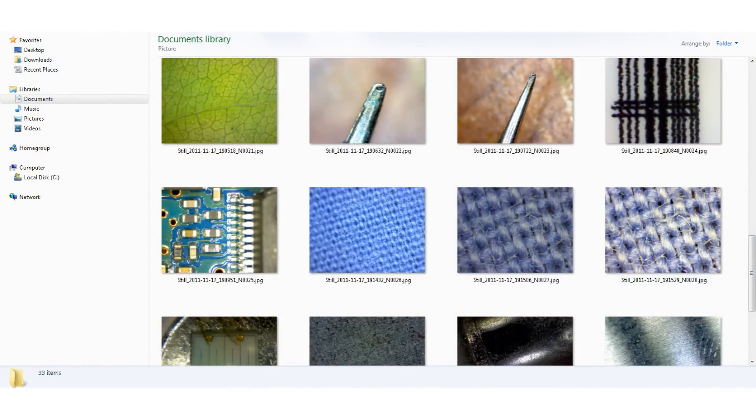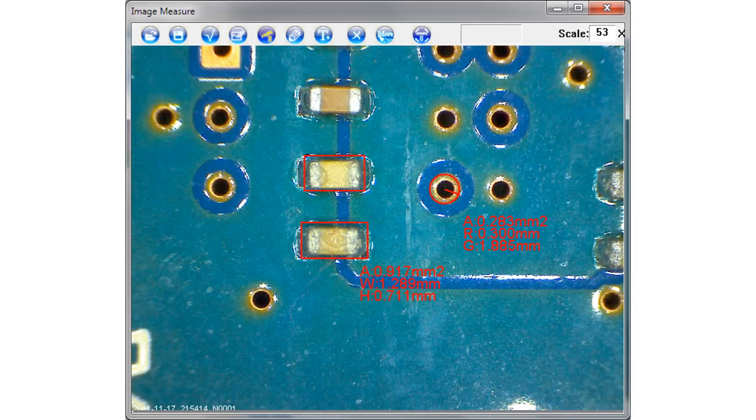The software has an important feature that lets you measure things by drawing circles and polygons around objects. It works well, but first you have to manually read off the scale and type it in. It would have been nice if it could internally get a reading of the scale setting.